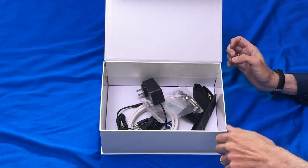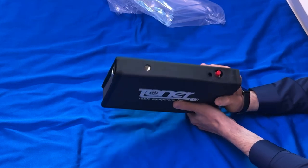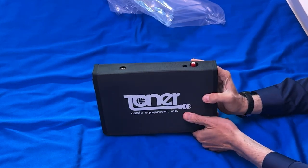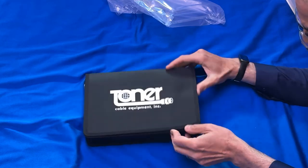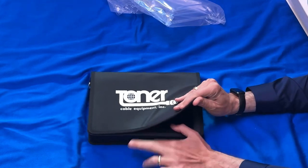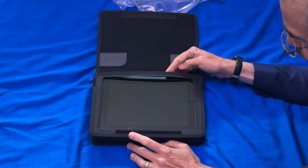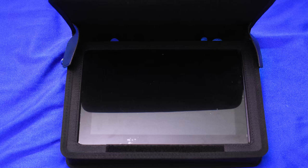Looking at the meter itself: a nice heavy-duty ballistic nylon case with all the cutouts you need, attaching with really stiff, nice industrial velcro. When you get it open, you're going to see this is a very solidly built piece.